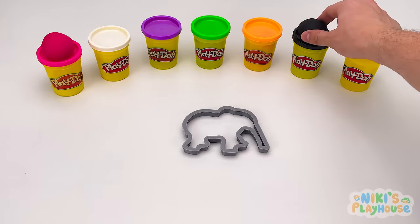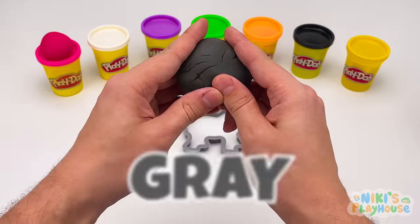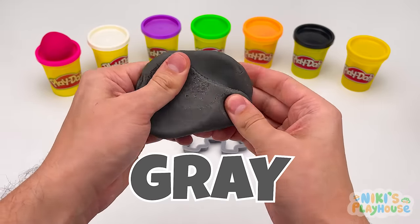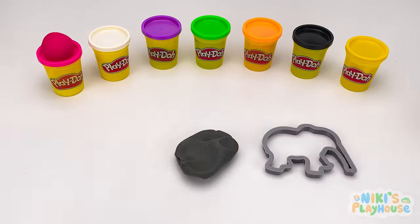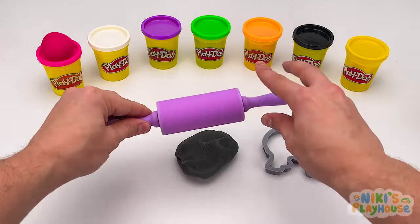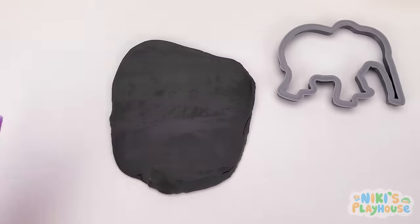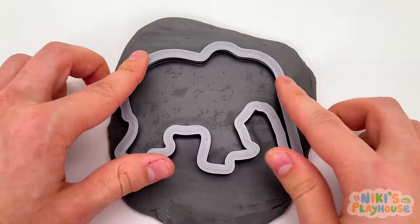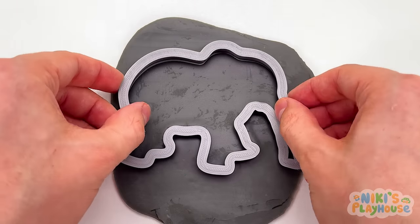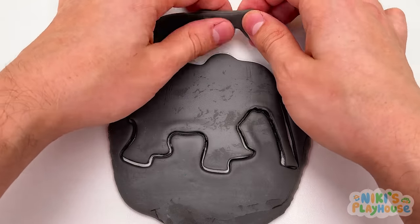But if we take black and white and do a magic mix, we've got gray, yeah! Now we can make our elephant. Lots of rolling for this big elephant shape. Press down the cutter and pull it off. Its long nose is called a trunk, and they use it like we use our fingers.